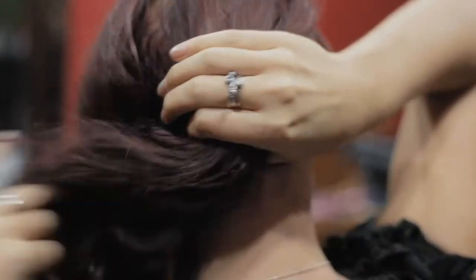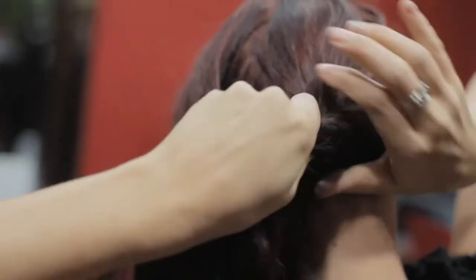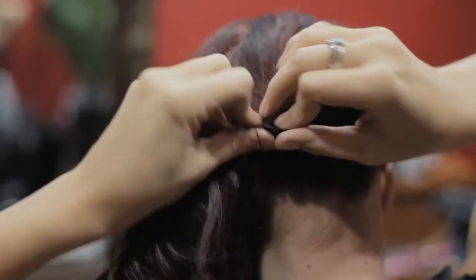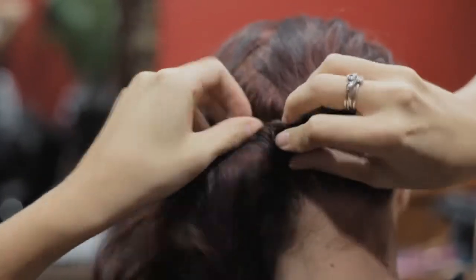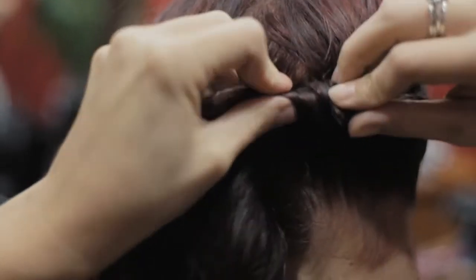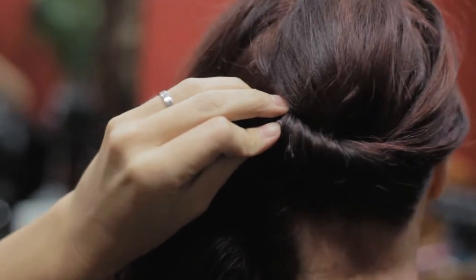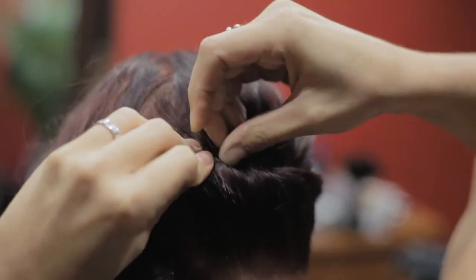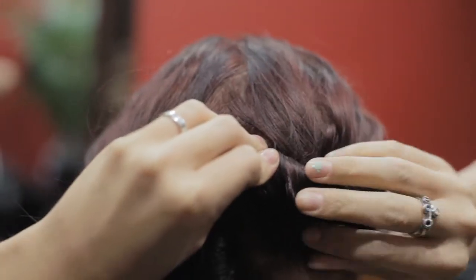I'm going to show you what I'm doing in the back and then we'll come back over to the front and show you how to finish it off. I'm going to start by taking hair from over on my right side and just start twisting it and pinning into the twist. I find it easier to open the bobby pin, grab a section and push right into that twist.